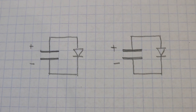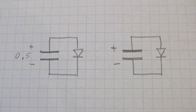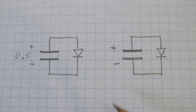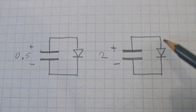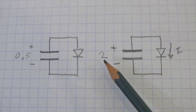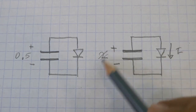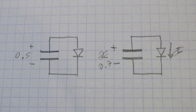Now that we know that, what happens if we connect a diode to the terminals of the capacitor? It depends on the capacitor's voltage. If the voltage is less than the forward voltage of the diode — less than 0.7 volts — then no current flows through the diode and the capacitor will stay at 0.5 volts. However, if the voltage is greater than 0.7 volts, for example 2 volts, then the diode starts to conduct, electricity will flow, and the capacitor will start to discharge. The voltage will go down until it reaches 0.7 volts and the current stops, and then the capacitor will stay at 0.7 volts.